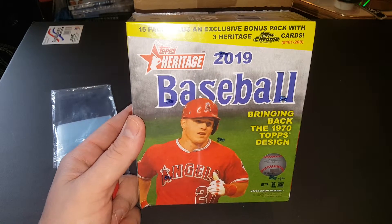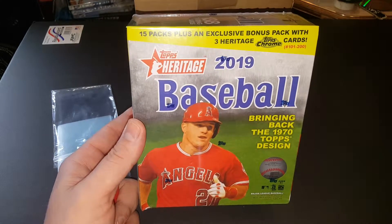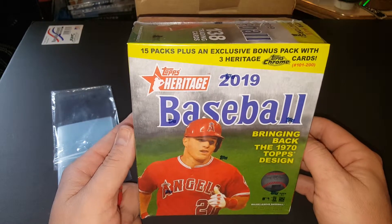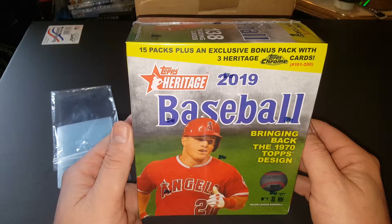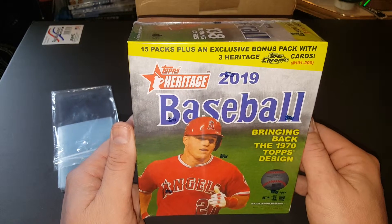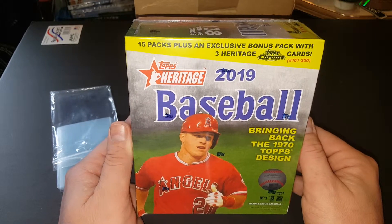Hey everybody, JR Spicci here with another Box Break video, and today we're doing the 2019 Topps Heritage Mega Box. This one's got 15 packs plus an exclusive bonus pack with three Heritage Chrome cards, numbered 101 to 200.